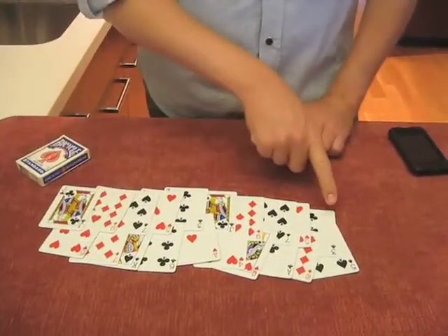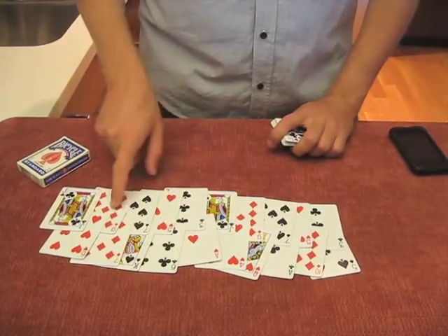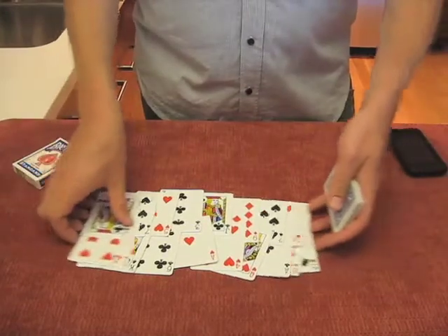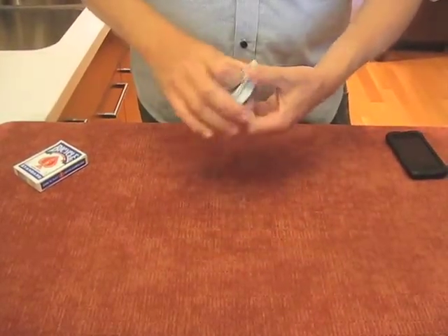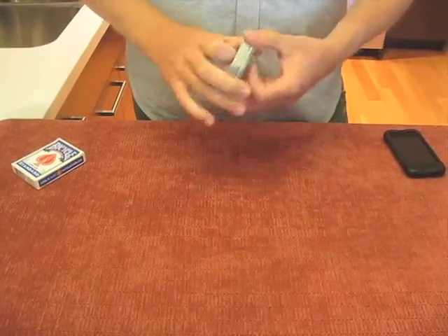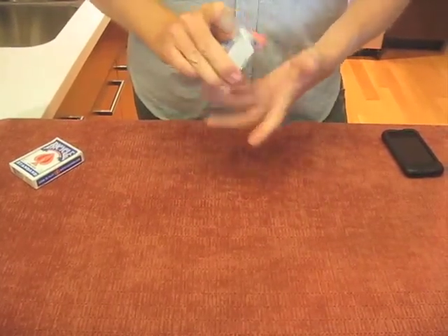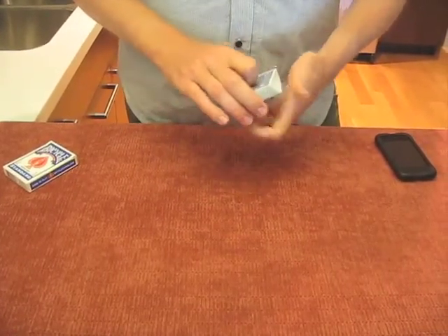I've made mine really simple to remember — it just repeats 3-5-7-9-Jack all throughout the deck. To make your own 101 deck, you just take five regular decks, pick out five force cards that you want to be your repeating cards, and then mix up the deck alternating a force card and a different card. That's how you've made your five-way forcing deck.